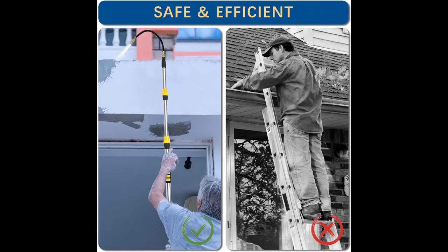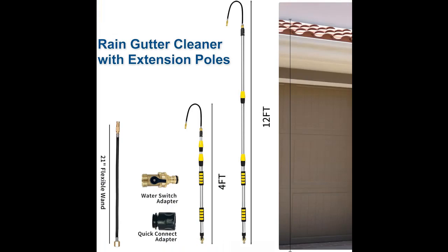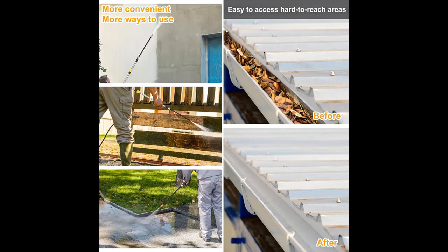The gutter cleaning tools comes with a 3/4-inch solid brass shut-off valve for sturdiness and durability, as well as an internal rubber gasket that prevents leaks and greatly extends the service life of the gutter cleaner. It fits most 3/4-inch garden hoses, providing a quick and easy way to turn the water flow on and off.